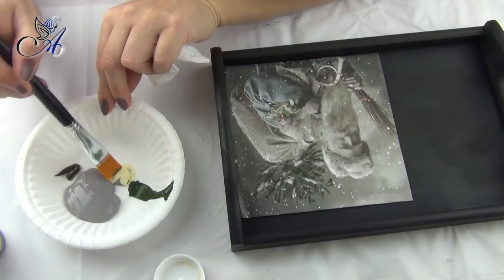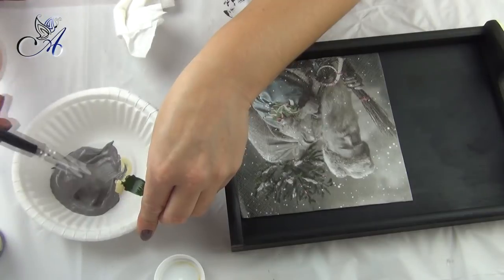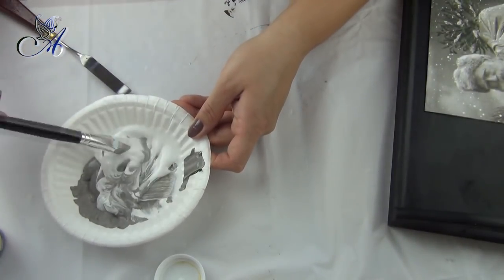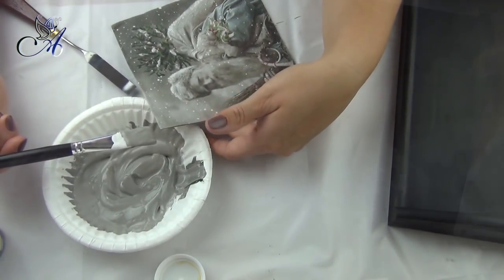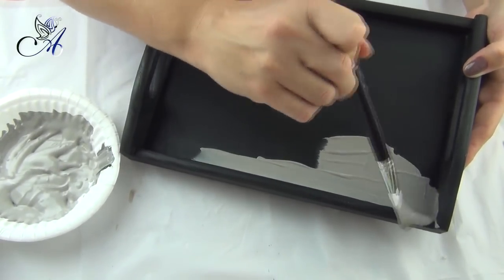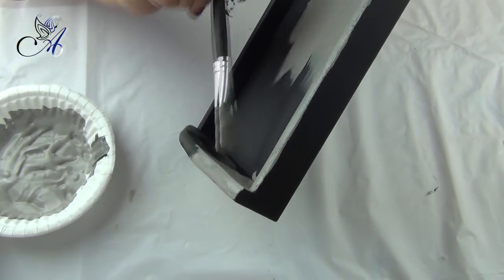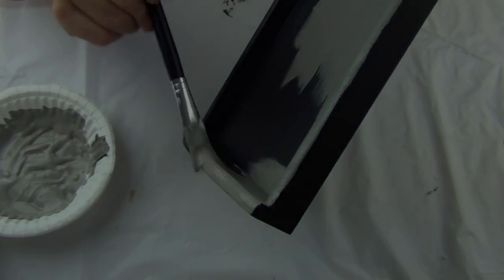Now we need another coat of paint. This time I prepare a lighter color but still try to match the background of my napkin. If you are using sponges you will need only one layer of paint — I had to paint my tray twice.